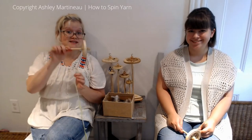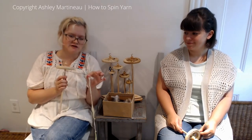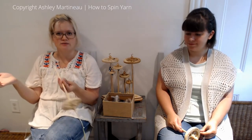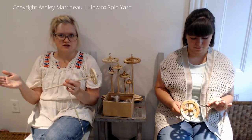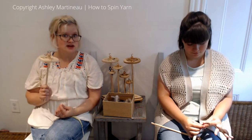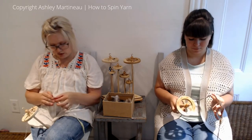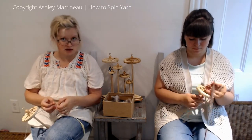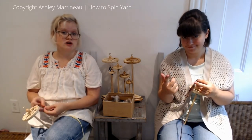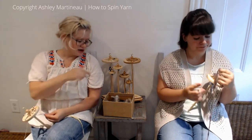Welcome back to spindling, and this tutorial is on feathered yarn. We are going to be plying feathers into our single. If you have a spinning wheel and you've taken the master class series, I teach three different techniques of feathered. For spindling, I decided plying was the easiest and most secure, so that's the one I recommend for drop spindle. To complete this yarn, you will need a hand spun single, plying thread strong enough not to break under the weight of your spindle, and feathers.